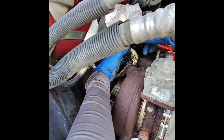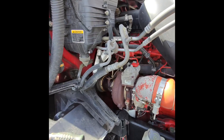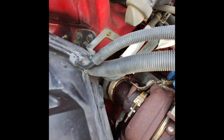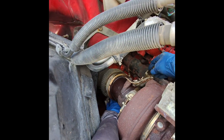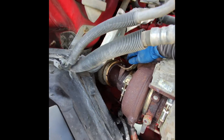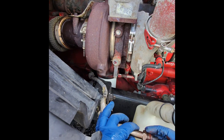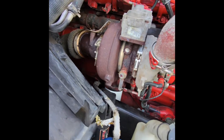The heat shield is completely destroyed here. Here we go — it looks pretty dirty. I'm not sure why it was giving a problem, but maybe it's the sensor itself.